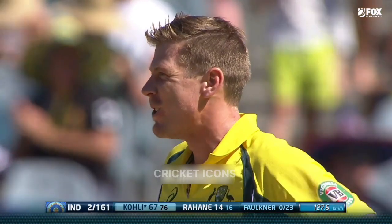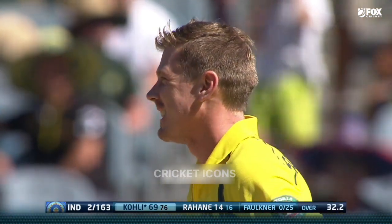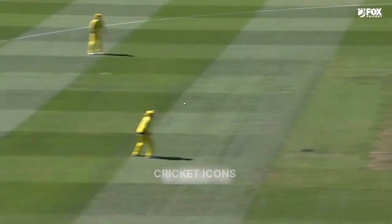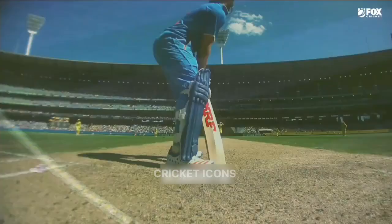It's in the air, that's into the gap - that is unbelievable! Beautifully timed, used his feet, found the gap. Watch this - gave himself a bit of width, went to the onside, went bang, over cover.